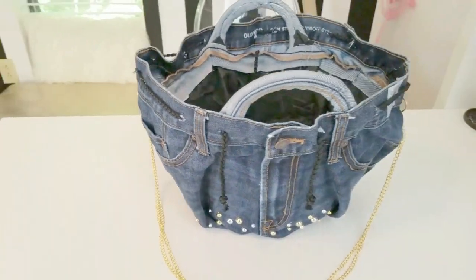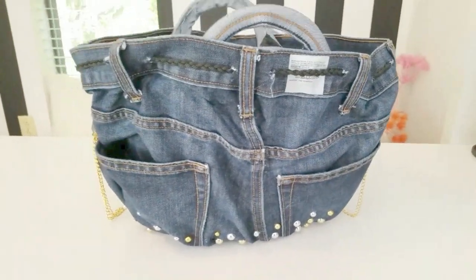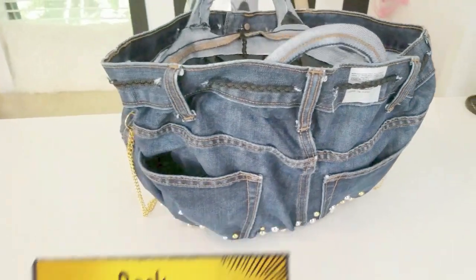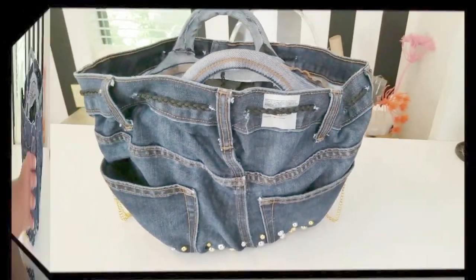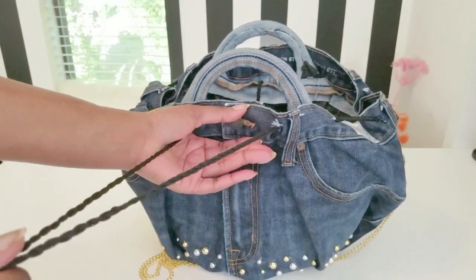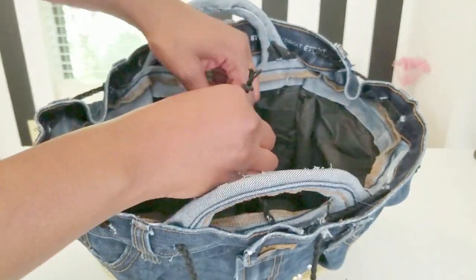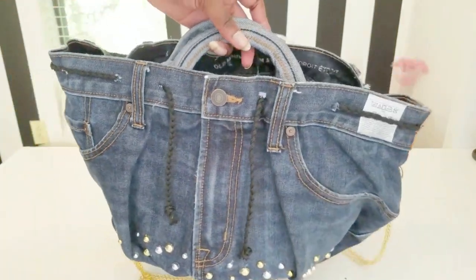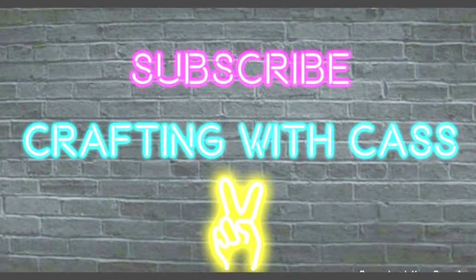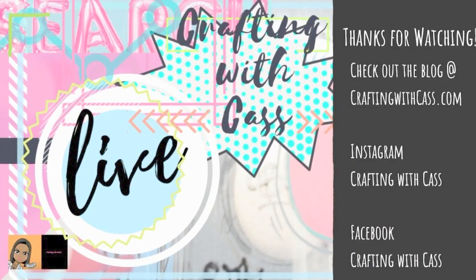Thanks for watching, and stick around and check out these other cute affordable DIY projects.